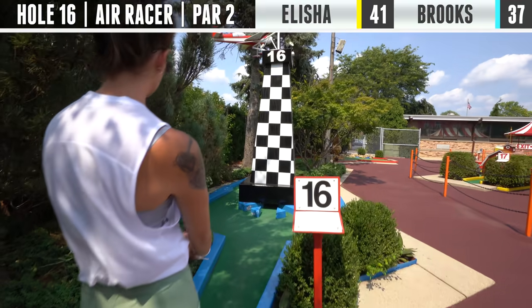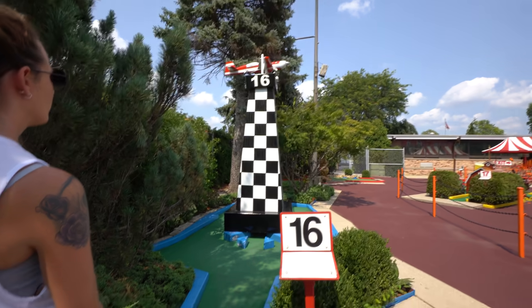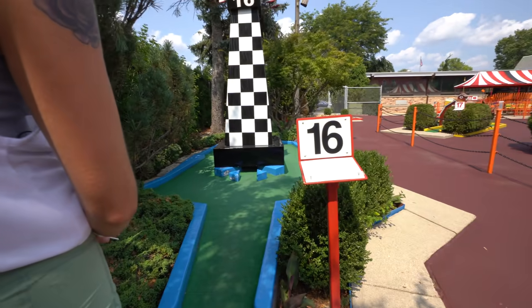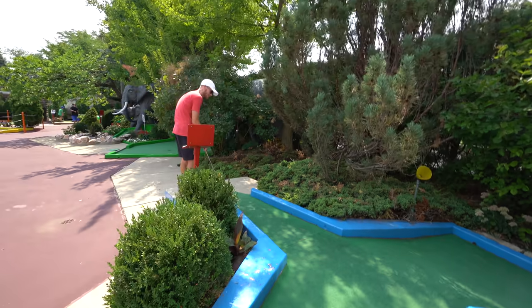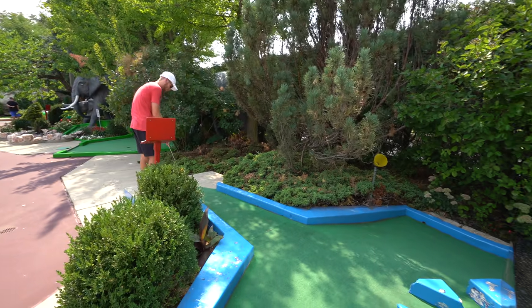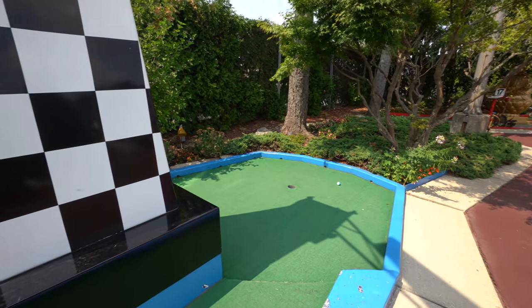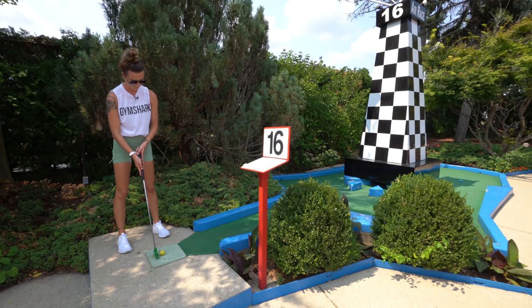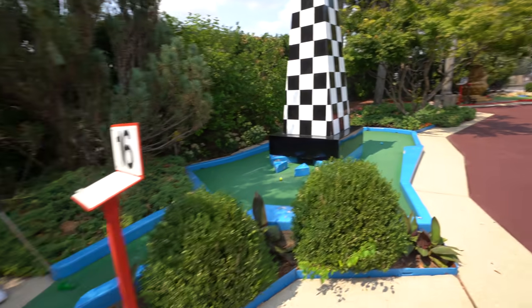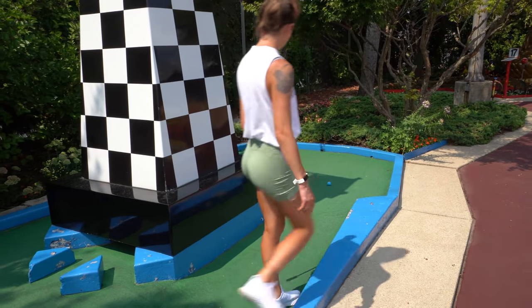That's it for hole 16. You've got to putt it underneath the tower with the airplane flying around above it, which is so awesome. As you can see, a lot of split-off to the left and the right — going to go straight down the middle. We're in — you hit the hole too, you got really close on the bounce back.